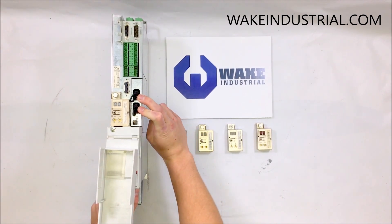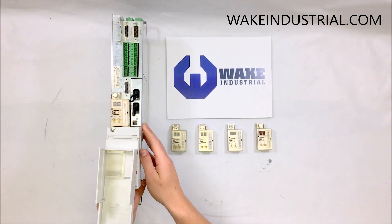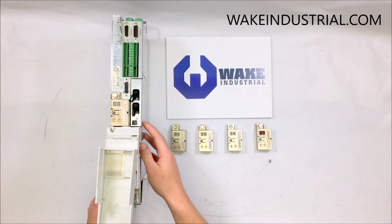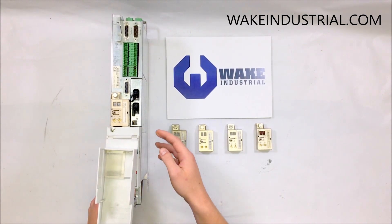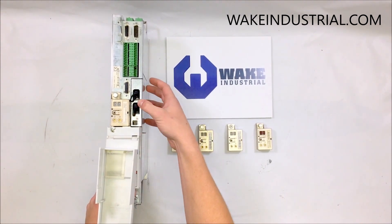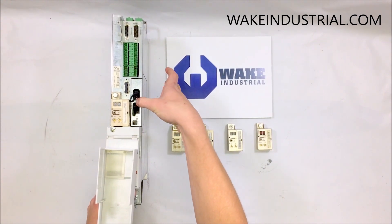Profibus is 3.3 and they use FGP encoders. DeviceNet is 6.3 and uses FGP encoders. Interbus is 4.3 and uses FGP encoders. CanOpen is 5.3 and also uses FGP encoders. The 21.3's are analog/parallel and they use SMT and STP.